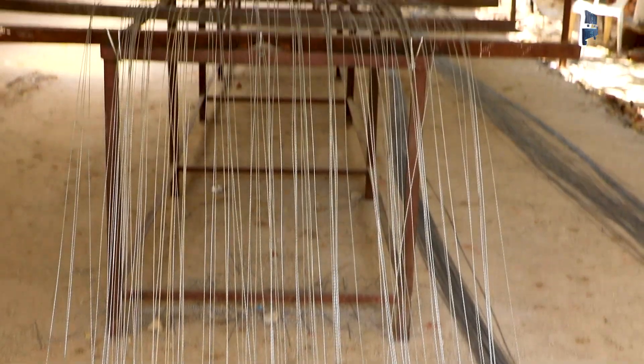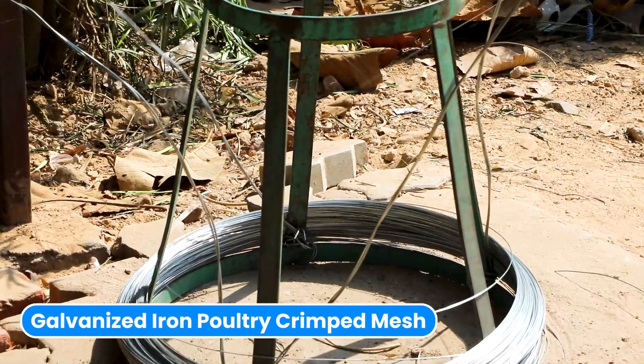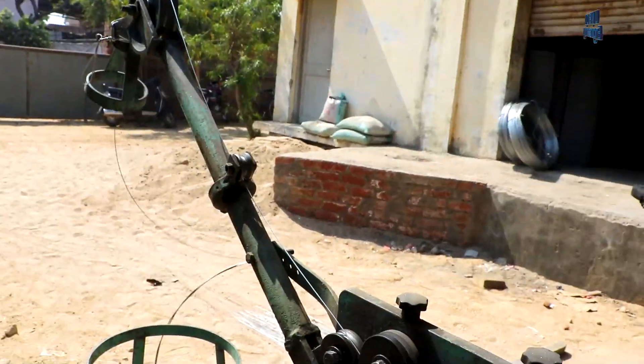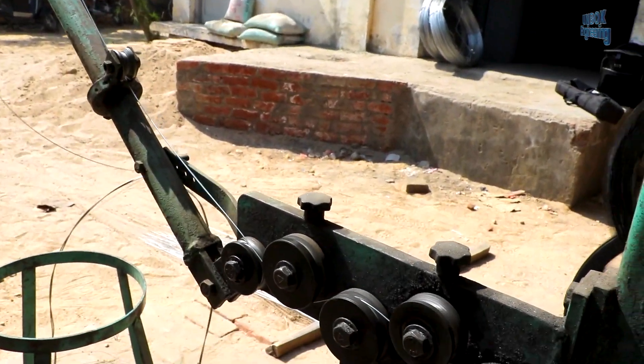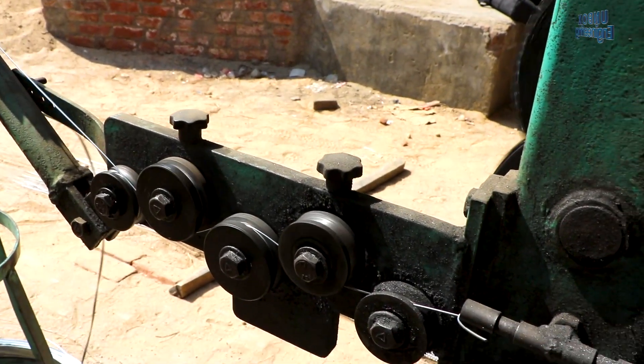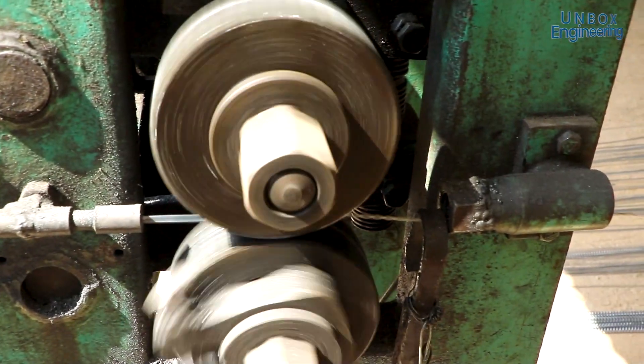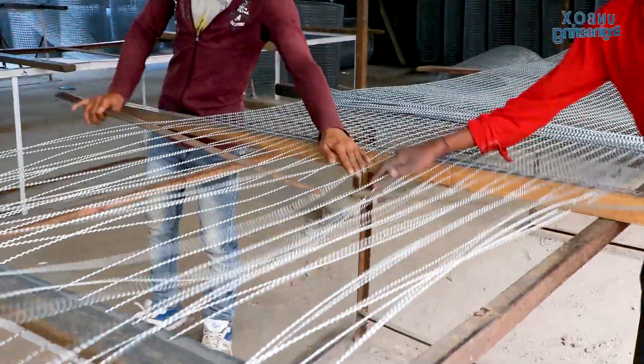There are different types of wire mesh made in the factory. Let's see how galvanized iron poultry crimped mesh is made. First, the GI wire is twisted in the machine. After that, a worker manually sets the wire. Finally, the GI poultry crimped mesh is ready.